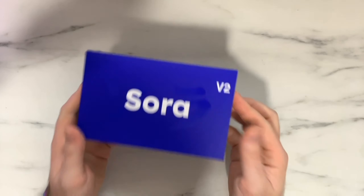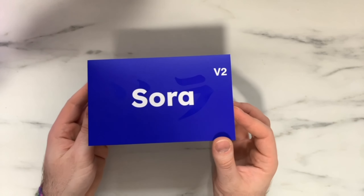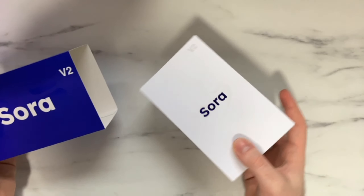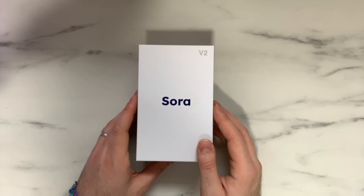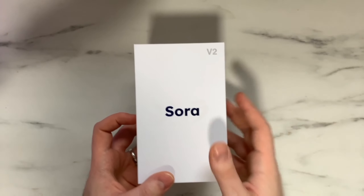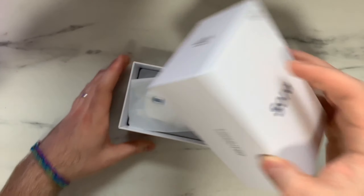In terms of the unboxing experience, the box feels really nice — very premium looking. I love the aesthetic they've gone for. To unbox it, we pull this tab, which reveals a second box on the inside. This reminds me of the old Samsung phone unboxing — Samsung had the exact same kind of box layout. I do really like the boxes here; again, feels very premium and eye-catching.